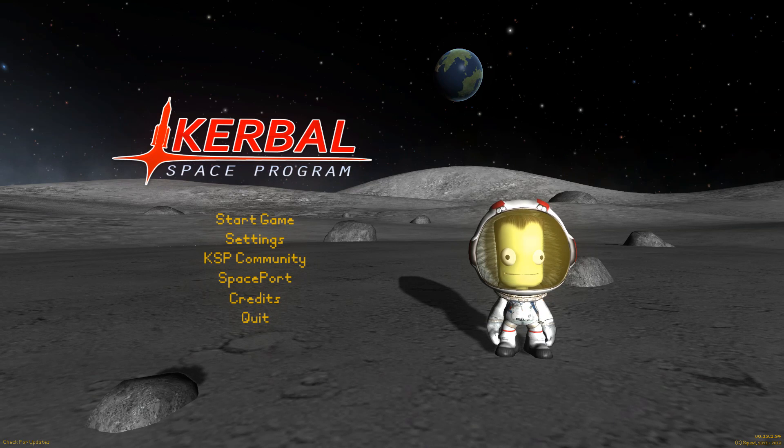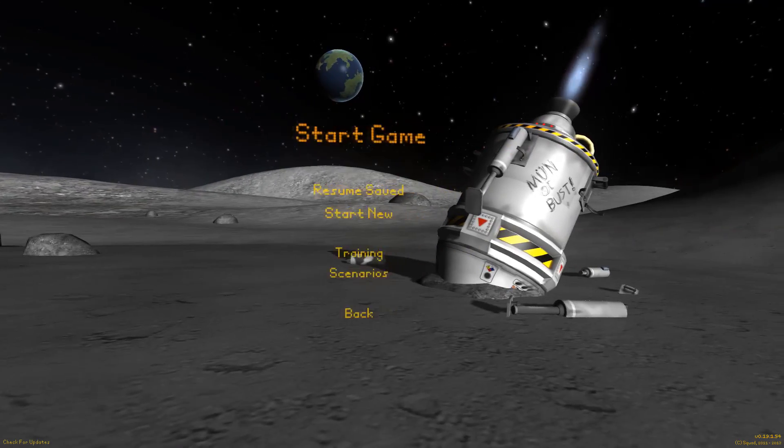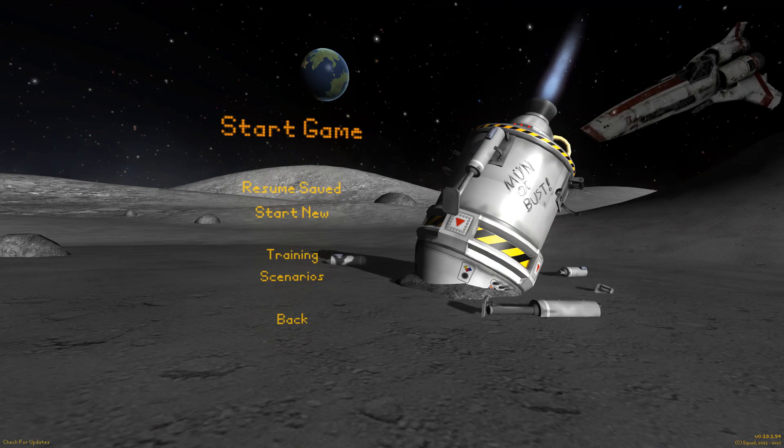This is episode 2, and in today's episode, not only are we going to be making a Viper from Battlestar Galactica, but we are also going to be recording in 1080p.